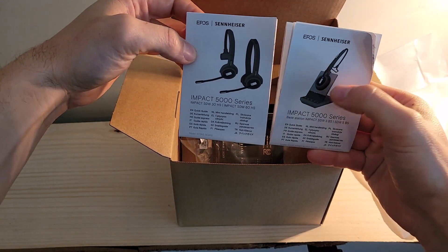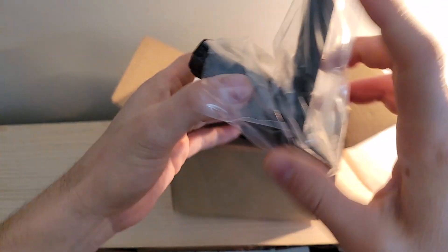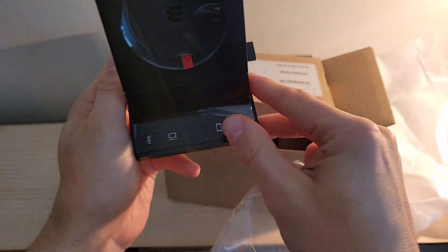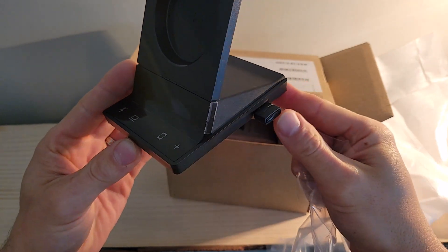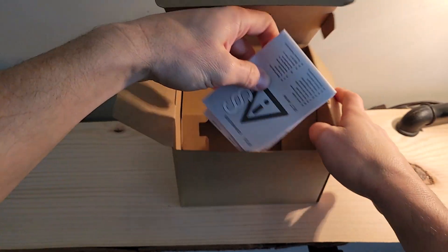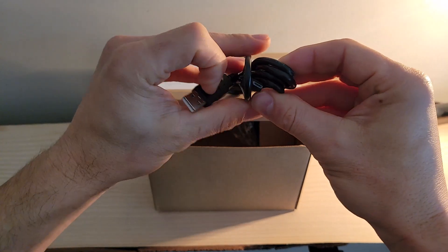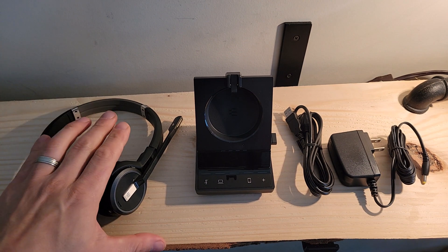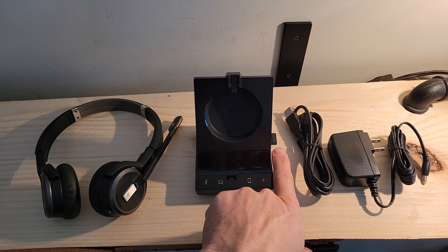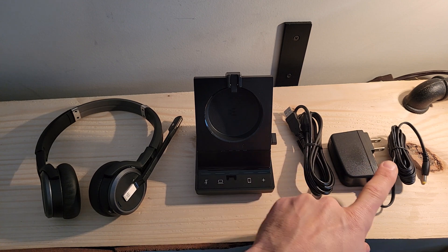We've got quick start guides for both the headset and the base station. The base station itself is tucked into cardboard molding with a protective plastic wrap and several areas of plastic film to peel off. On the side of the base station, that USB dongle is already attached. We've got additional documentation — safety guides and tech specs — plus our USB-A to micro USB connection cable and the power cable for the base station.